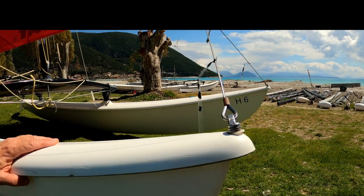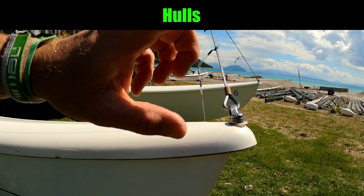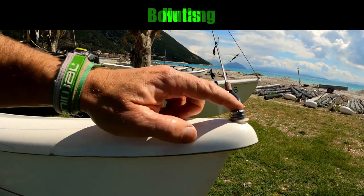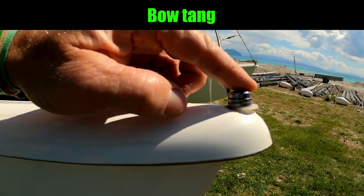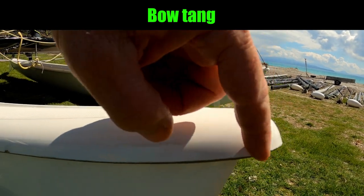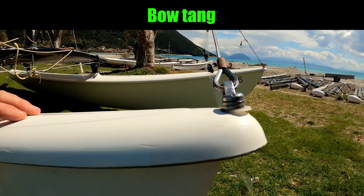We're starting off right at the front where we've got the hulls, and attaching the bridle wires to the hulls we've got the bow tangs. These may look different on your boat if it's slightly older. The bolt for the bow tangs goes on to first on the inside a plastic nut and then a stainless steel nut.